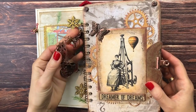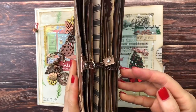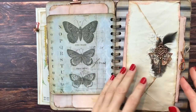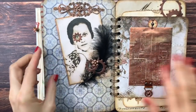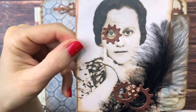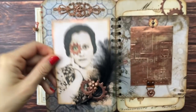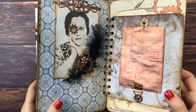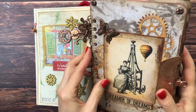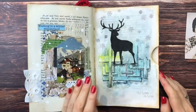Some of you might have seen this steampunk journal that I made a few months back — I will link the playlist for this below. I have made most of these pages on camera and there is also a flip through. Here's the page where I made her into a steampunk lady. The photo is a little bit bigger but it's the same photo — I just love this, I really really love it, and of course I love all the copper elements in this journal. So go check out this playlist if you want. This time we have to make it more festive.